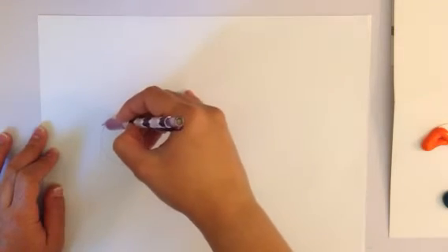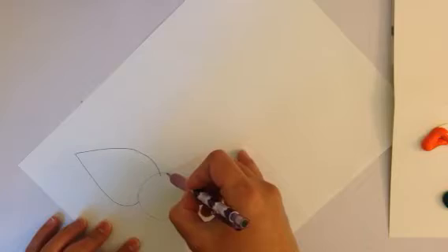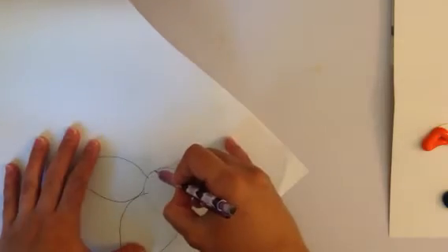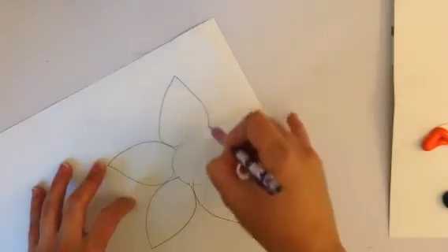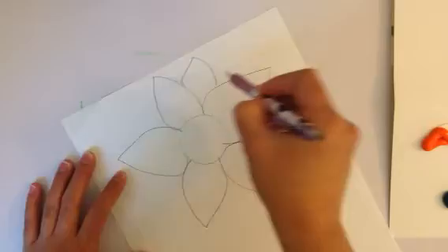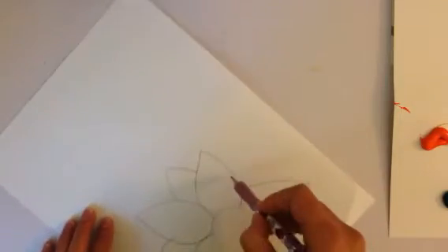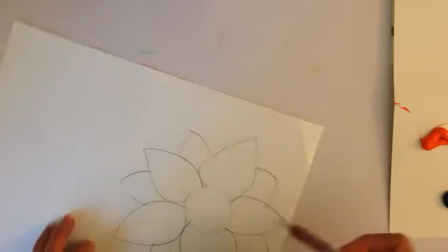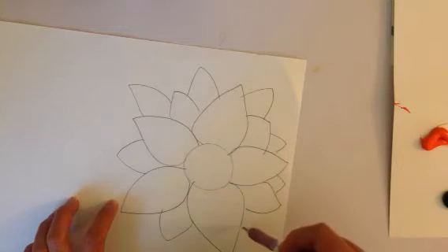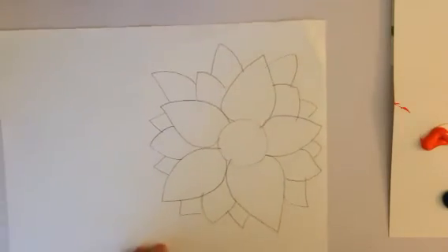I'm going to do long wide petals for this one. You can turn your paper if you need help drawing your petals. Then I'm gonna make it fluffier, so I'm gonna go back in and add a couple more.